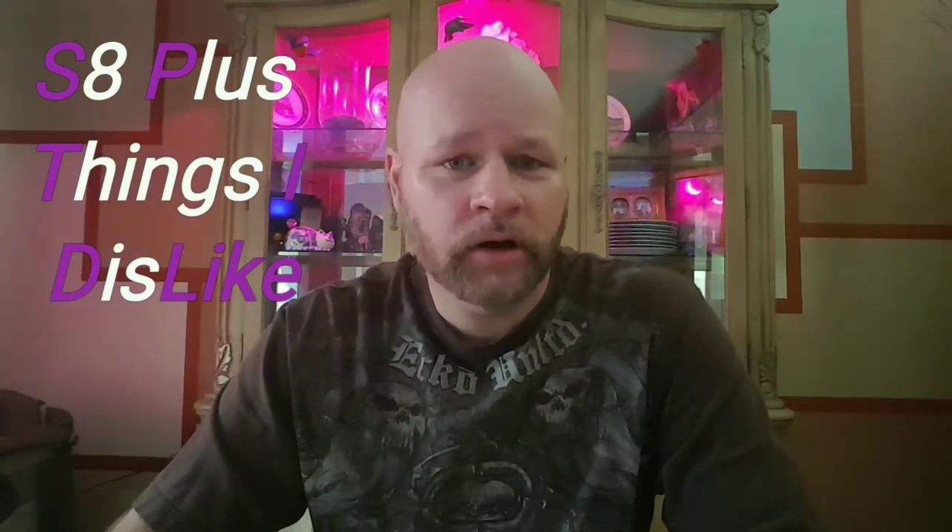Hi guys, today we're going to discuss 10 things I dislike about the S8 Plus.